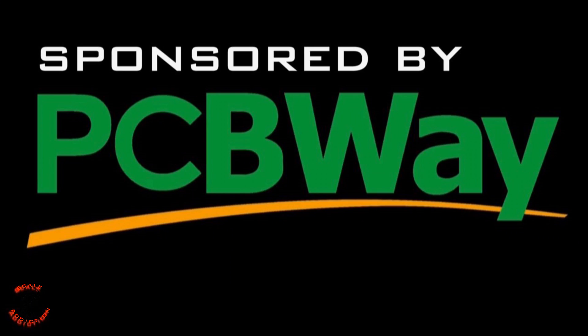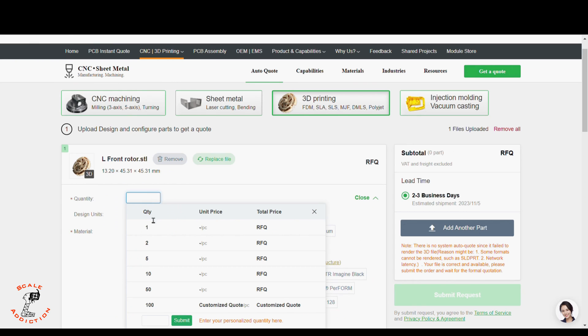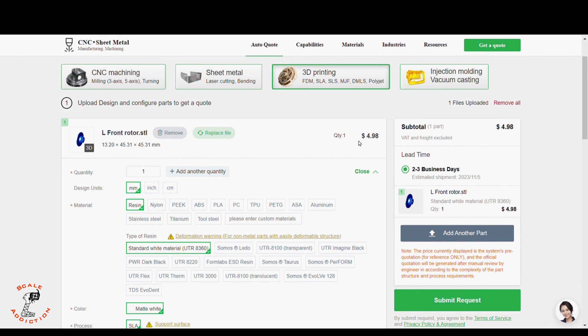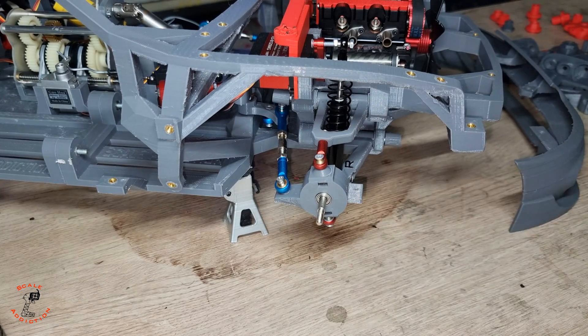This video is sponsored by PCBWay. PCBWay offers 3D printing, CNC machining, sheet metal fabrication, and injection molding. You just upload your file and it will tell you the price and shipping date. PCBWay is linked in the video description below for more information. Thanks to PCBWay for sponsoring this video.